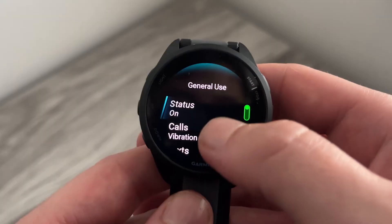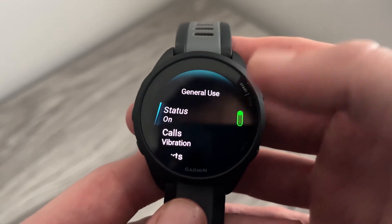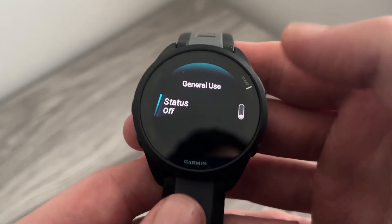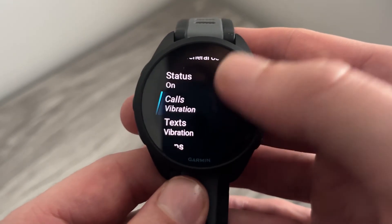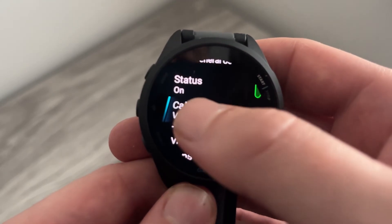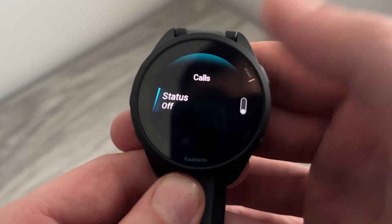If you want to turn off notifications under 'General Use' as well — so if you just want to stop all notifications altogether — you can also turn this status off. Now, if you want to be more selective about which notifications you turn on and off, you can select which feature you want to change. For example, if you want to turn calls off, select that and turn the status off just for calls.